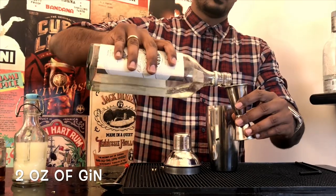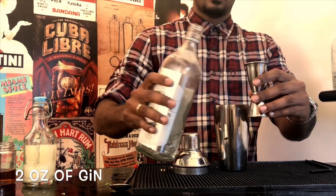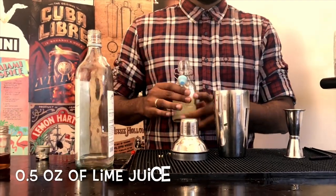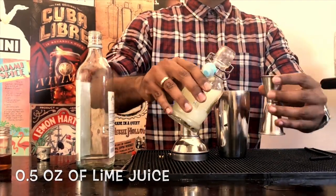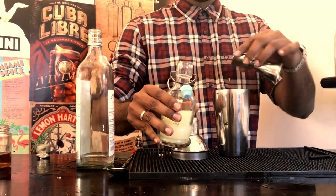First, measure out two ounces of your favorite gin and add it to your shaker. Next, measure out half an ounce of freshly squeezed lime juice. Always use freshly squeezed ingredients to make your cocktails taste amazing.